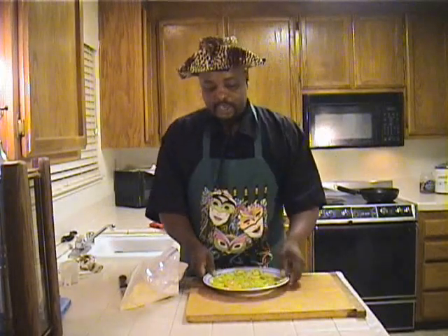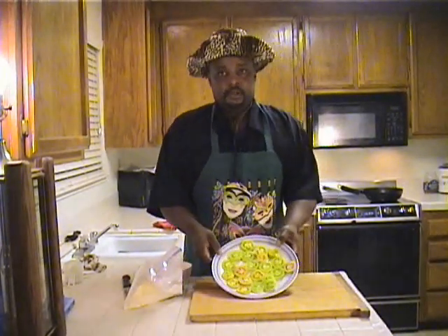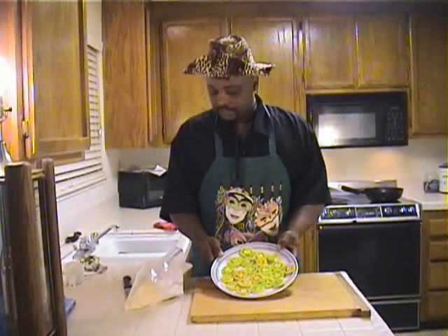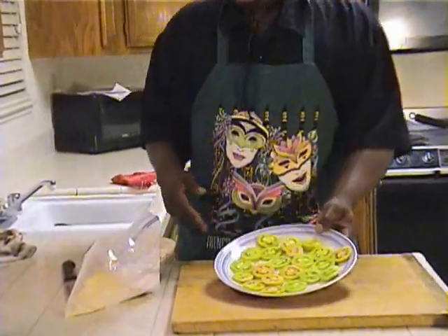We got all the tomatoes cut in the serving proportion. You want to get a close-up on this — all of them are cut proportionately and they're ready to go. Not too thick, not too thin.